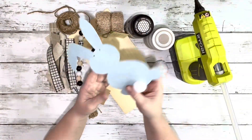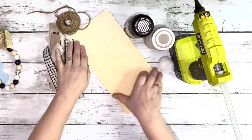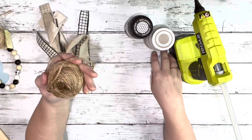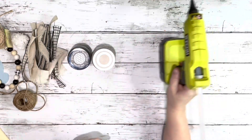Supplies used: this felt bunny in a pack of garland, these beads, some mesh ribbon, this piece of wood — all from Dollar Tree — twine, some fabric and ribbons, a little pom-pom from Dollar Tree, home decor wax, sandstone chalk paint, and hot glue.